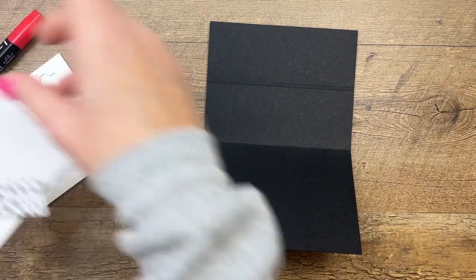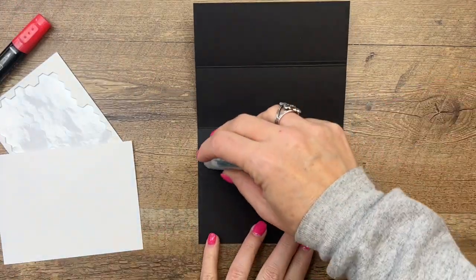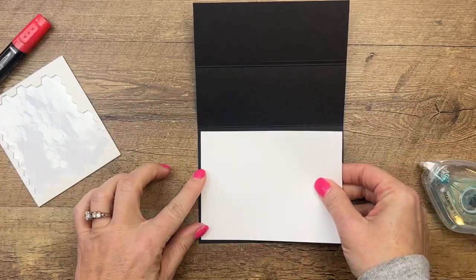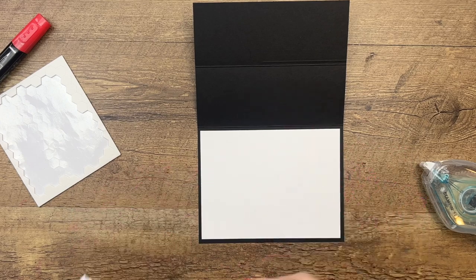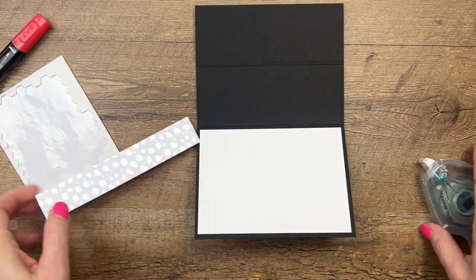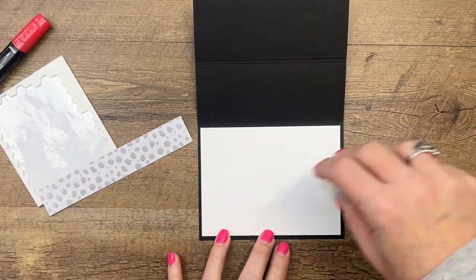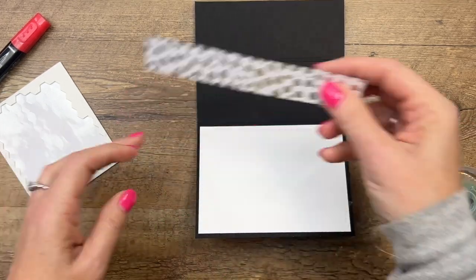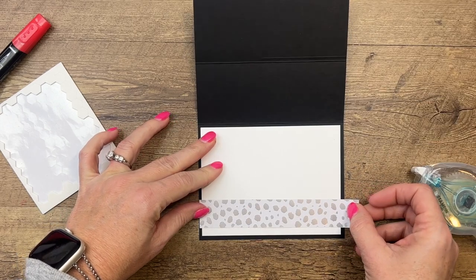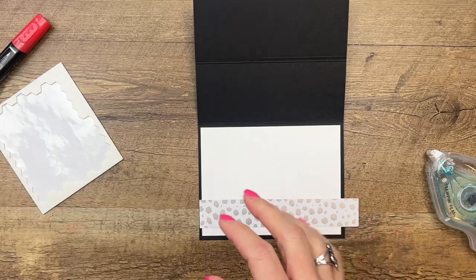To hold it open we're going to start with a piece of basic white — this is where you can write your message — and then a strip of that paper. You've got metallic and non-metallic; I decided to use the non-metallic because I think it shows up just a little bit better. I'm going to adhere that right there and trim it off.